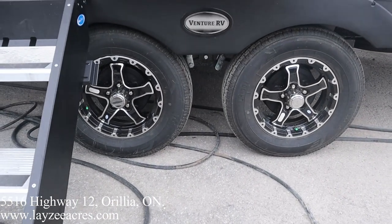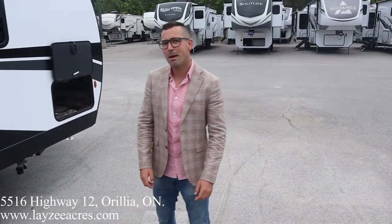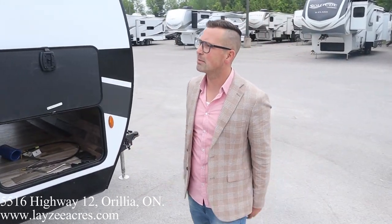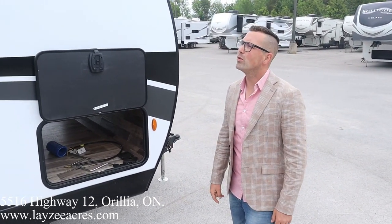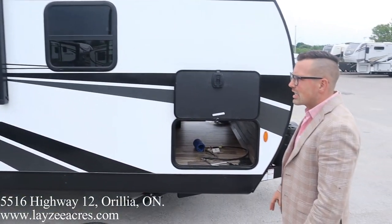Have a look at those rims — they look like they came off a Jeep, looking hot. They look like Mad Max rims — great movie. We do have outside speakers, range hood vents, and a couple of windows. Let's have a look inside.